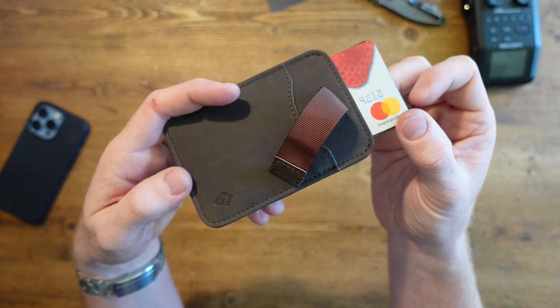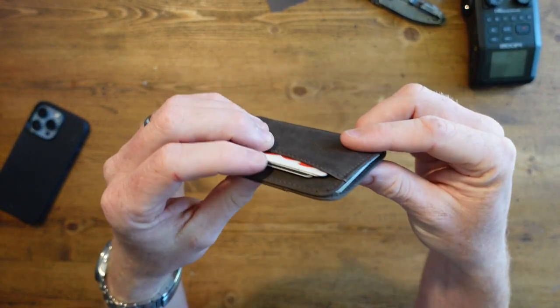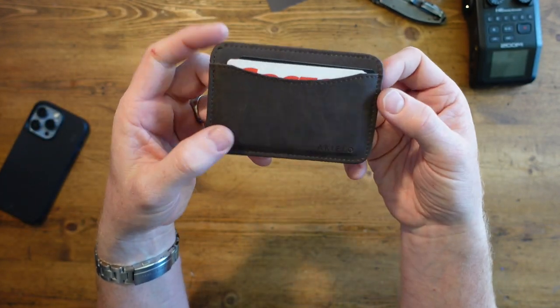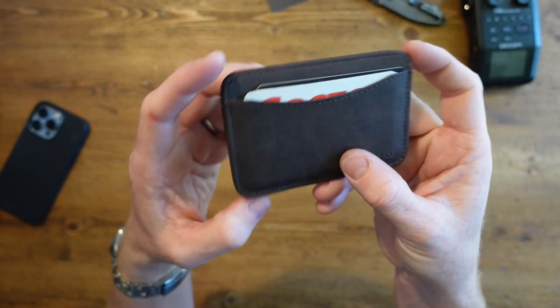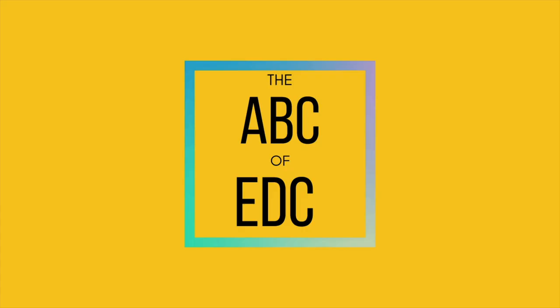Just pull the thing out, get your cards — it's all good. Quick in and out. I think this was like £13.99 or something off Amazon. Great little wallet. If you're into a nice slim wallet, this might be the one for you. Anyway, that's it — boom, we're done.